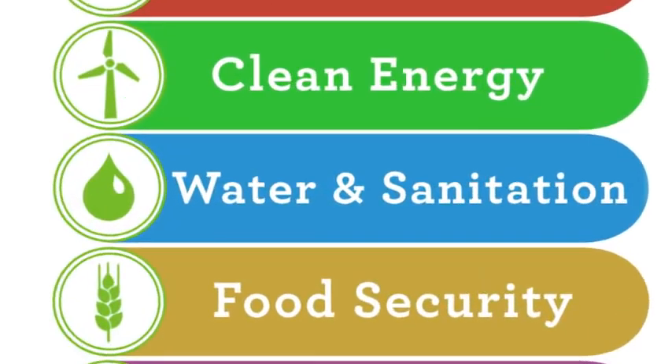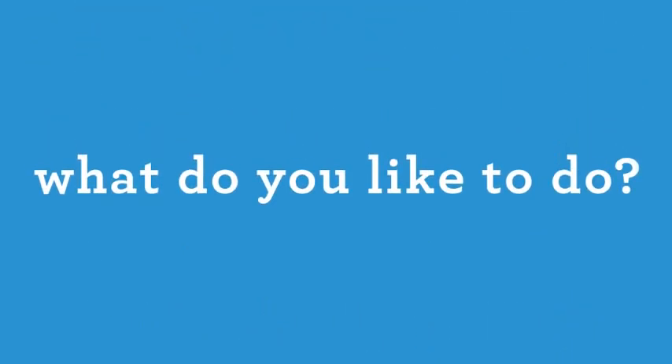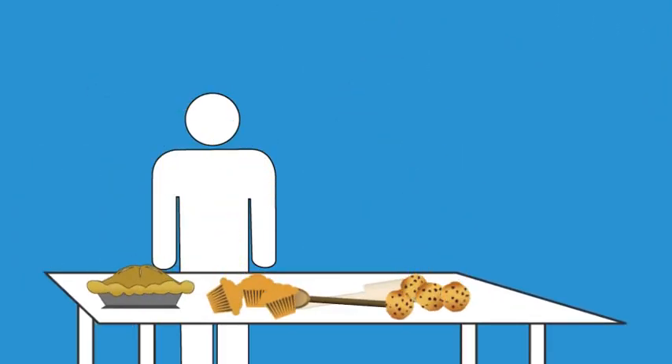Now that you have a project, how are you going to raise money for it? What do you like to do? Like to run? Have your friends and family sponsor your next 5K. How about cooking? Hold bake sales at school or the office.